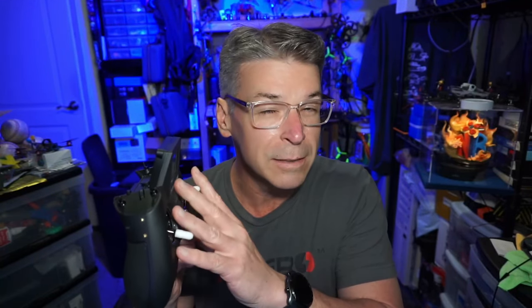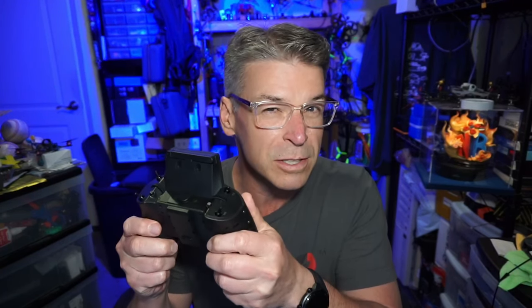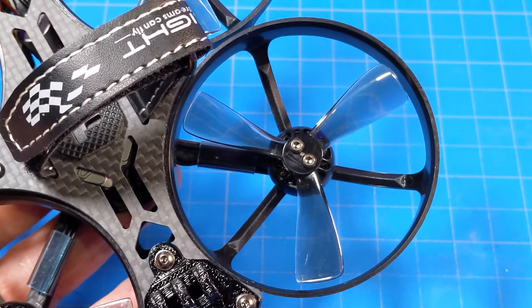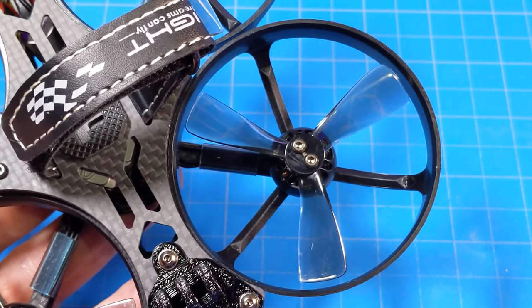No module in the back, but if you're looking to transition, I'd highly recommend getting the four-in-one and then adding an ExpressLRS - that makes the transition a little bit easier. The motors on the ProTec R25 are the 1404, 4600 KV. It's got two and a half inch props - the Nazgul SYN 2025 tri-bladed props.